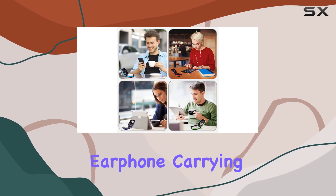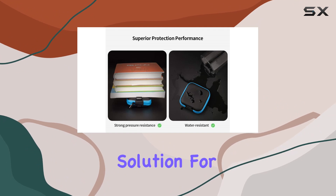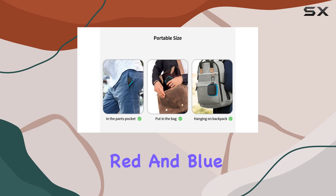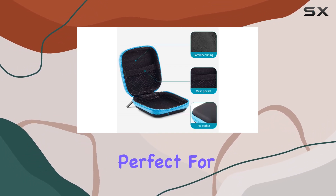In conclusion, the Sungwee Portable Square Earphone Carrying Cases offer a compact, waterproof, and durable solution for keeping your essentials organized and protected. The two-pack with red and blue colors is a nice touch, and with the added carabiners, they're perfect for those on the go.